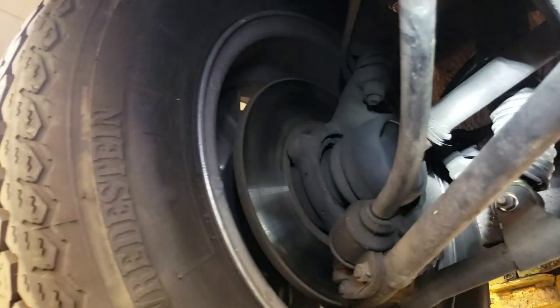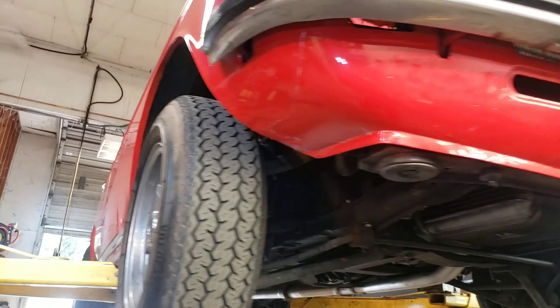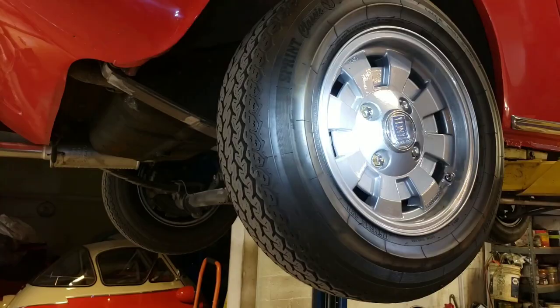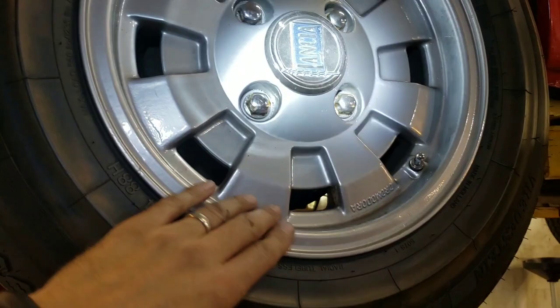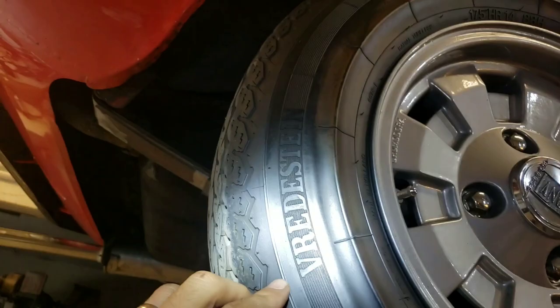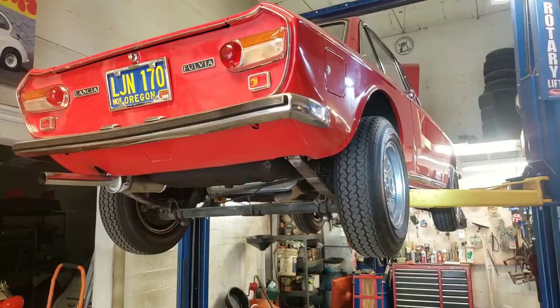So I wanted to give you guys an undercarriage tour of this Lancia Fulvia before we take it for a ride. This car is perfectly straight. You can always tell good bodywork when you're looking up from below because nobody ever does bodywork that way. No rust, no door dings, not even a chip in the paint — it's beautiful. It's got these neat 14-by-6 Chromodora wheels — I don't know if they're aluminum, alloy, or magnesium. They appear to be painted and fitted with Vredestein tires made in the Netherlands. They are a little big for the car, but the owner likes them, and they have a rim protector.